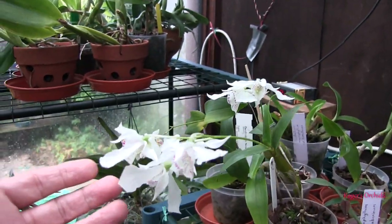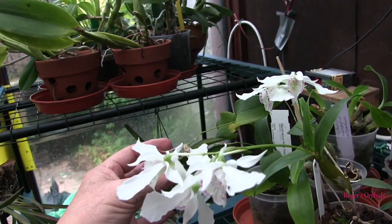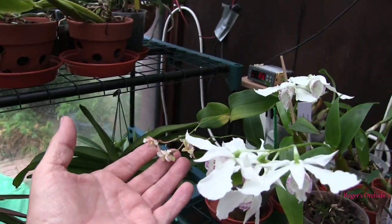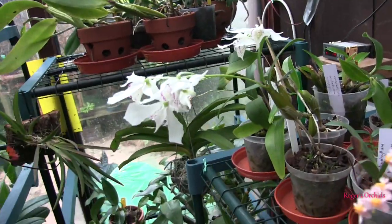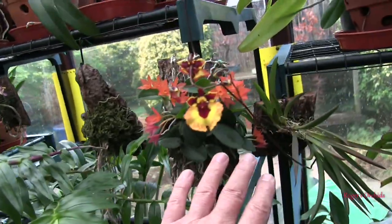Rhodostictum is still hanging in there — that'll be there for months. The little Noratoconaga crossed with aberrans — those blooms are going now, so I'll be looking for new growths on that soon. The Cattleya cernua blooms are going now too. I've got nowhere near as many spikes left.